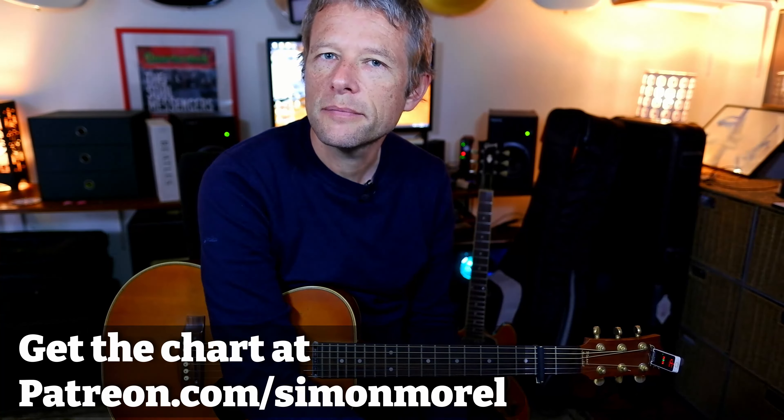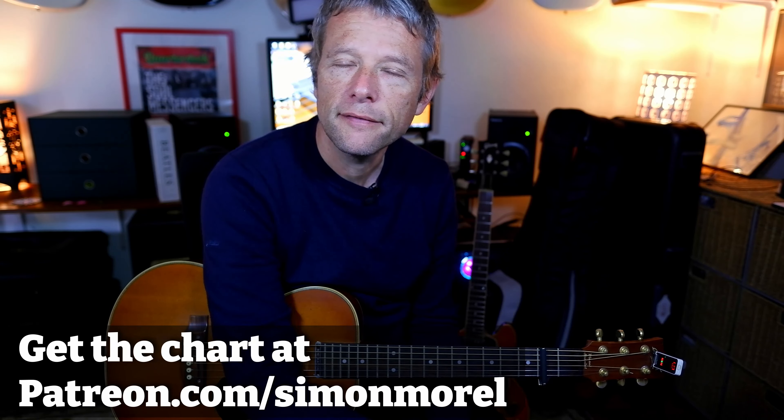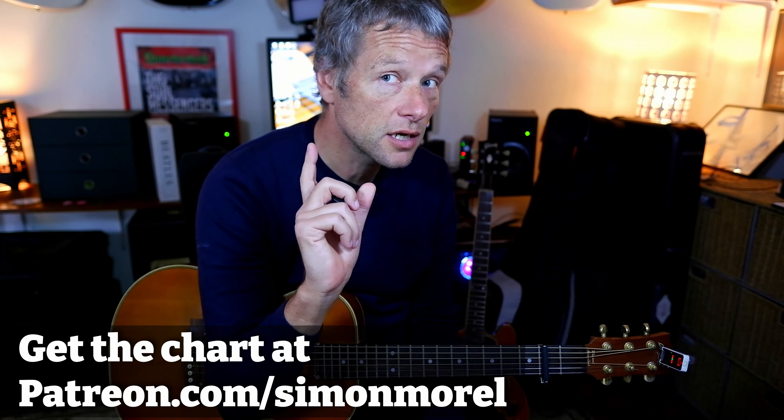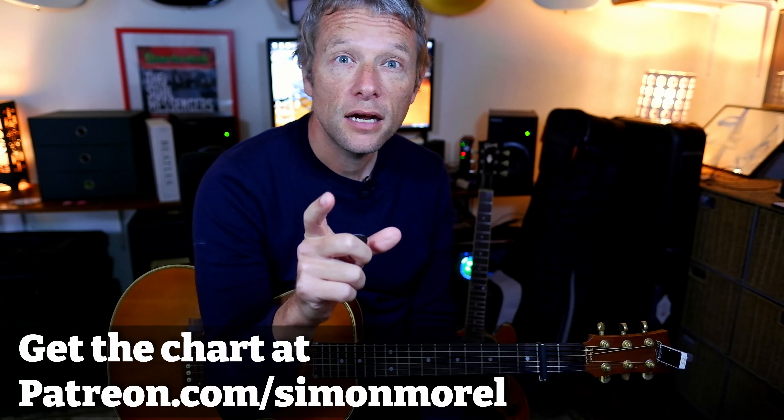Hey, Simon here and we're going to learn Playing On My Mind by the 1975. We're going to comprehensively look at this tune. We're going to first learn it in open tuning and then I also put together an arrangement in standard tuning but just with the capo on the second fret as well. So let's kick it off.